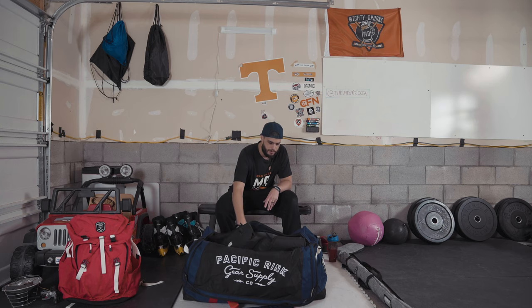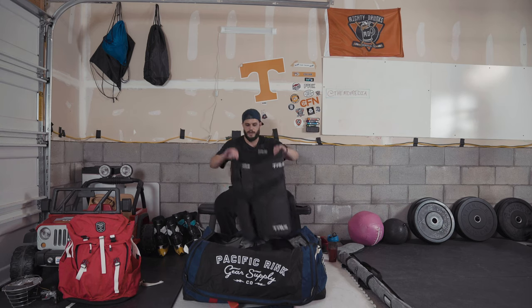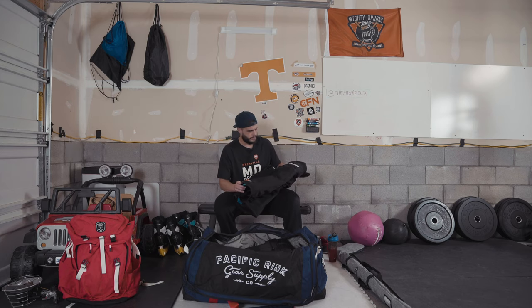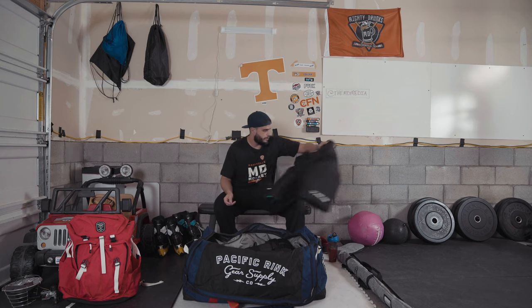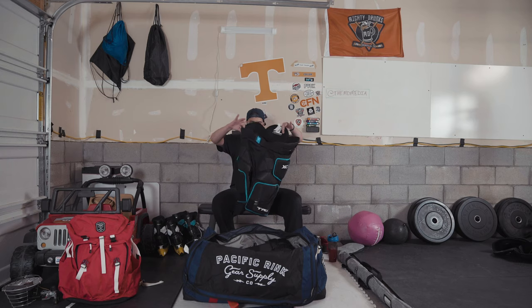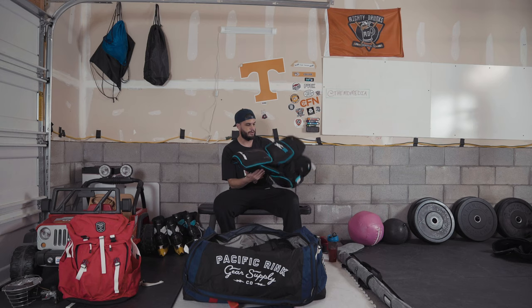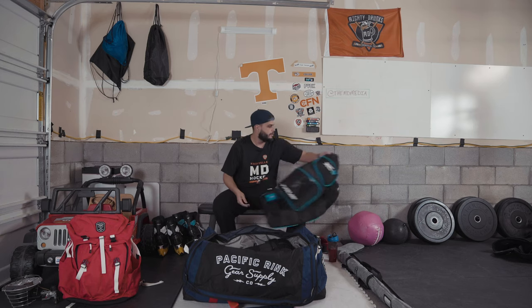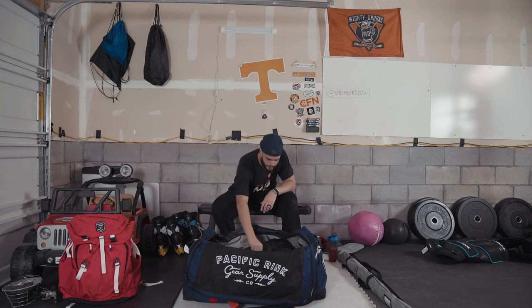No particular order, so I'll just start going through it. First thing up: True XC9 pants. These are extremely comfortable, provide really good protection, and they actually come with the pants and the pads separated when you buy them. I really recommend these — they're super comfortable and really protective as well. If you're looking for a new pair of pants, definitely check out the True XC9 pants.